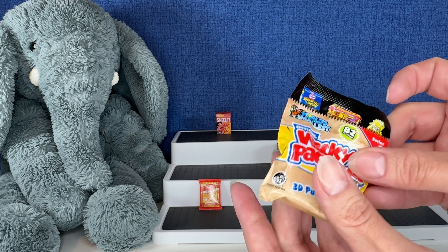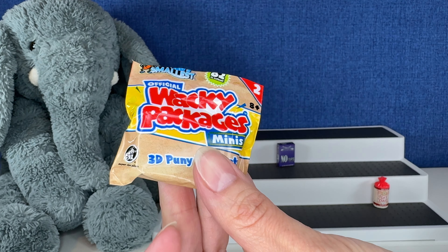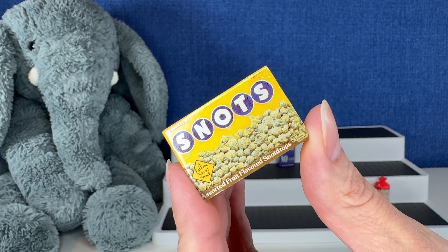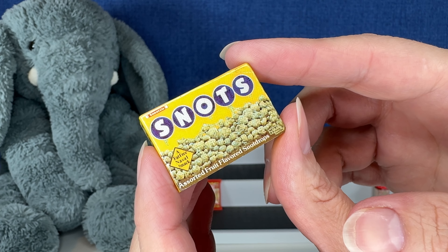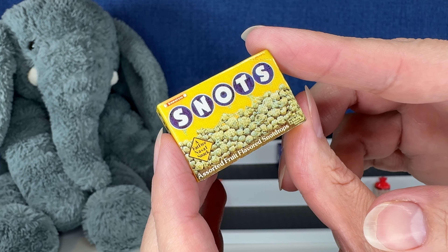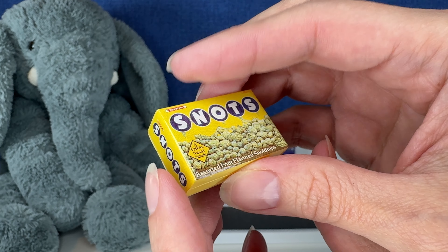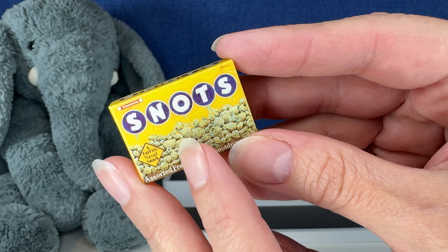Okay, and the last one of the video already. Wow, no duplicates — oh, did I just jinx this? No, it's not going to be a duplicate. It feels square, it's going to be something new. Ready? It is! Another one that's new to my collection. Snot's — a fat-free nasal snack. Assorted fruit-flavored snot drops. Oh, gross. I thought this was looking like popcorn, but I think it's supposed to be like those Dots candy. Wow, we get so lucky.